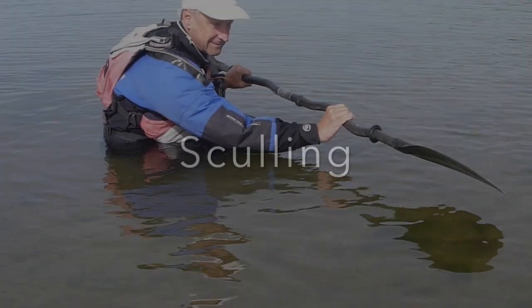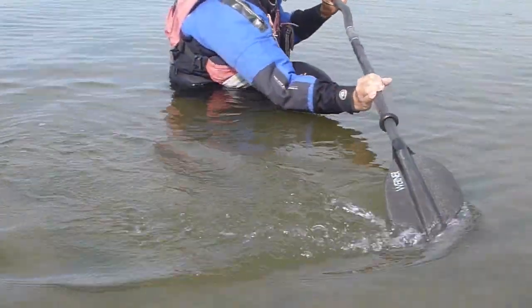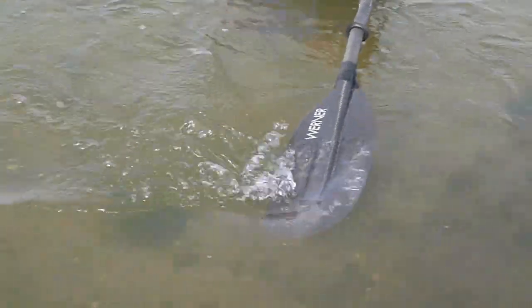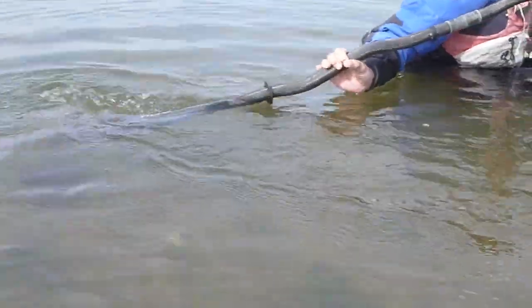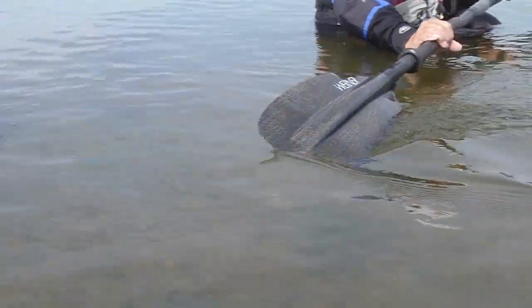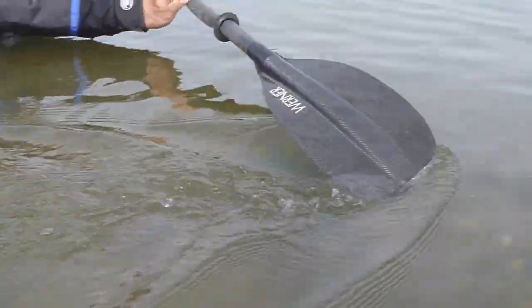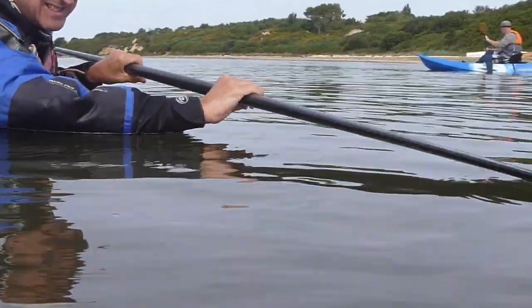Today we're going to look at sculling, or more particularly side sculling — a technique the Inuit used to great effect. Alan here is showing the basics: the leading edge of the paddle is higher than the trailing edge. This provides the support you need — there's lift being generated by the paddle in the water. Don't overdo it; it's just a subtle difference between the leading edge and the trailing edge.